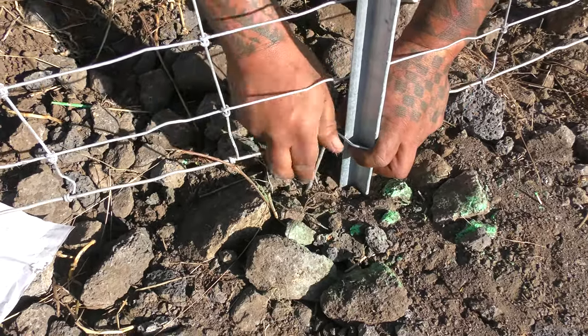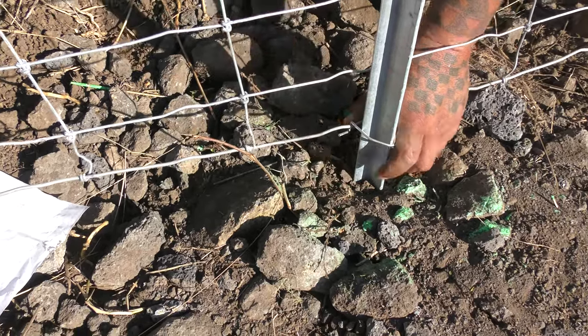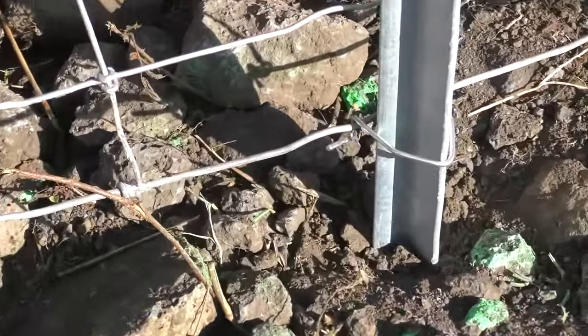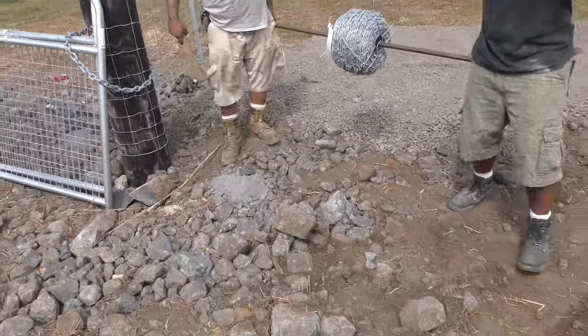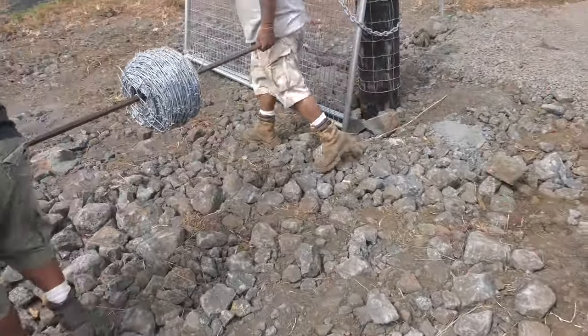Here H is using a nail, just securing it like that. You want to secure it in at least three places. Then we're going to put on the gate too.